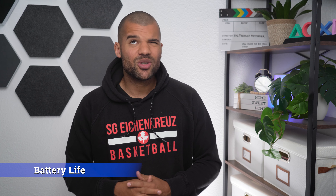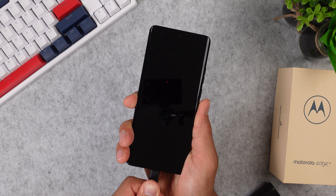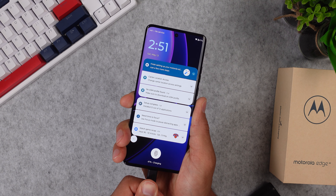For battery life, the Moto Edge 40 comes with a 4400 mAh battery, which is a little bit smaller than the previous smartphones Motorola released this year and smaller than the Pro model. On normal everyday usage you should get enough battery life for one full day, but I wouldn't bet on it lasting longer. The benefit is that you get a 68-watt fast charging brick that charges your phone up in about 20 minutes — that's a fair trade-off in my opinion.